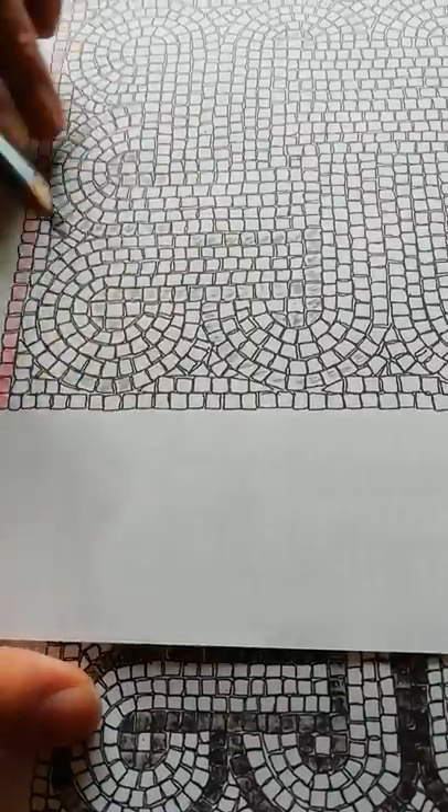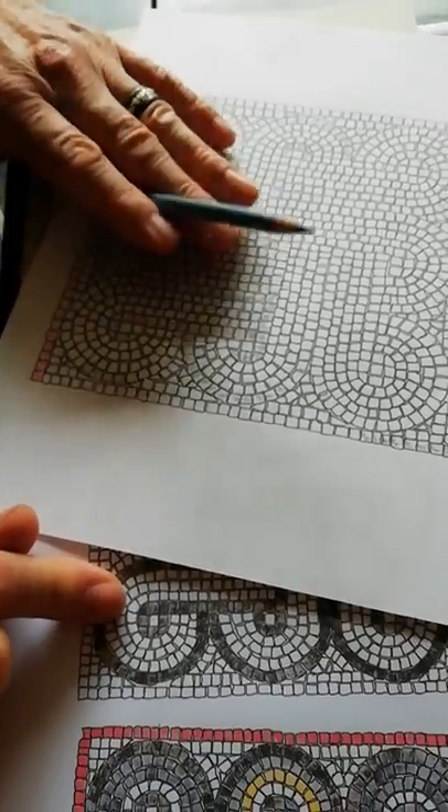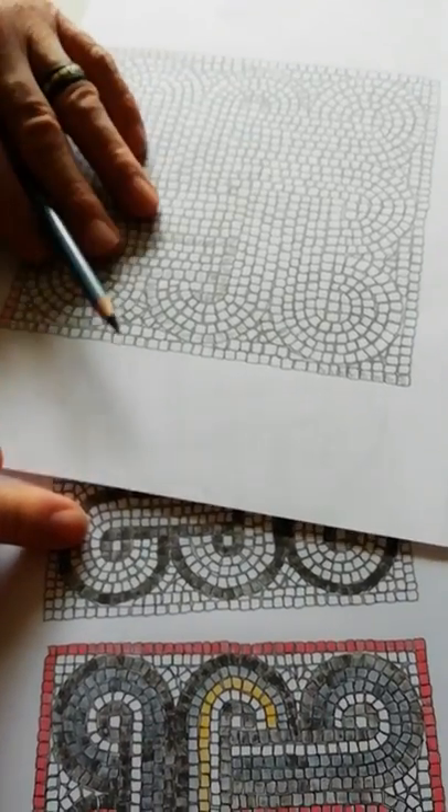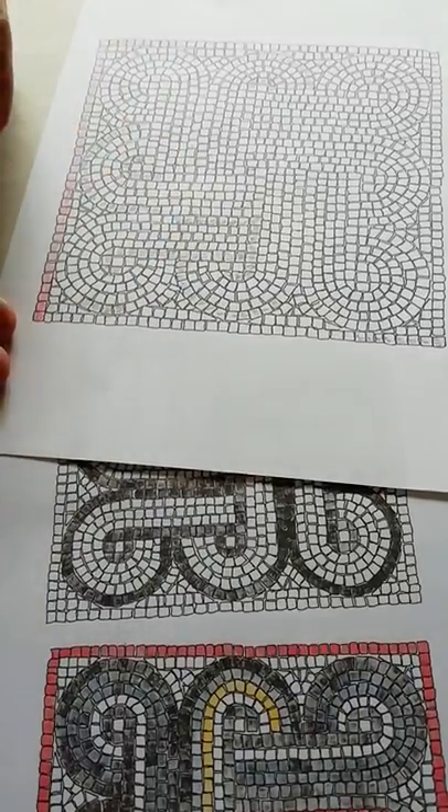Practice with it. Print off a few more of these practice ones and give that a go before you go onto your art sheet. And remember to keep the same principles, the same procedure every time that you work.